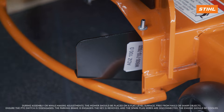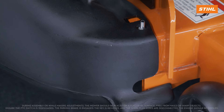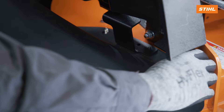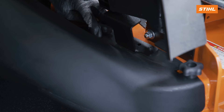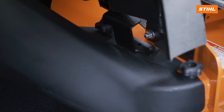Put the three holes of the catcher boot onto the hardware on the mower deck. Install two of the knobs on the top of the catcher boot. Attach the side of the catcher boot to the side of the mower with a knob.